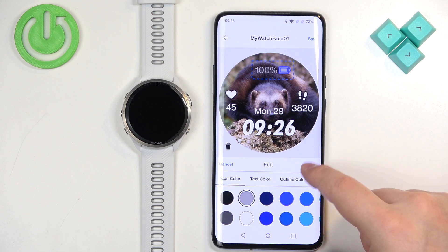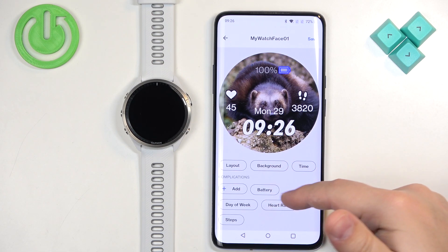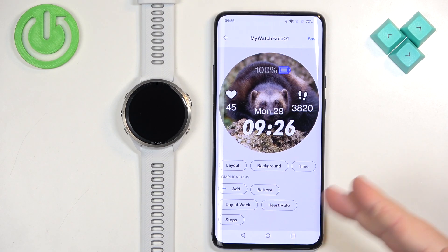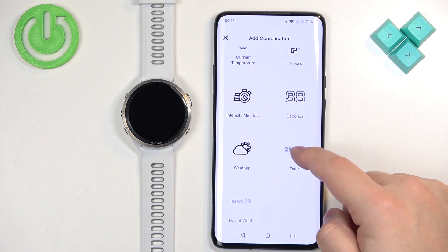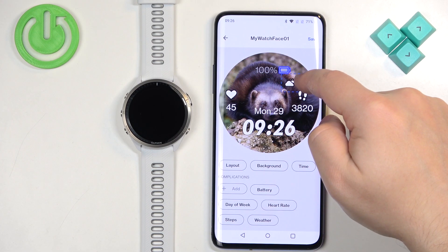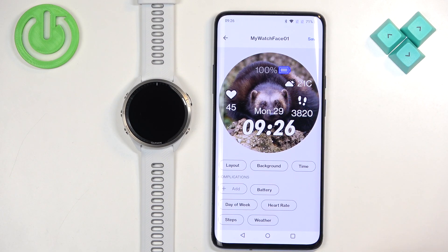Once you're done editing a widget, you can tap Done. You can customize each widget on your watch face. I'm going to add something else — for example, let's add Weather, move it somewhere here, then add Steps.